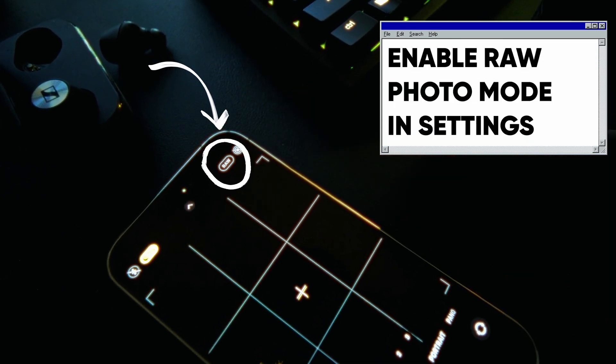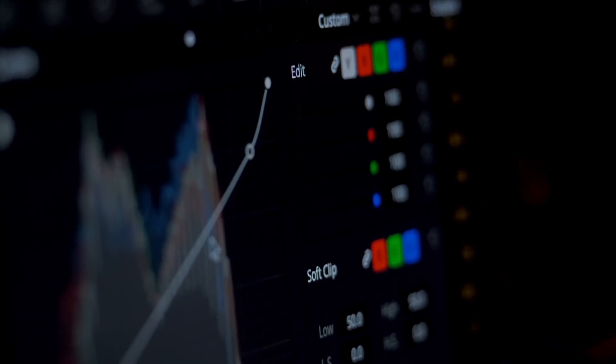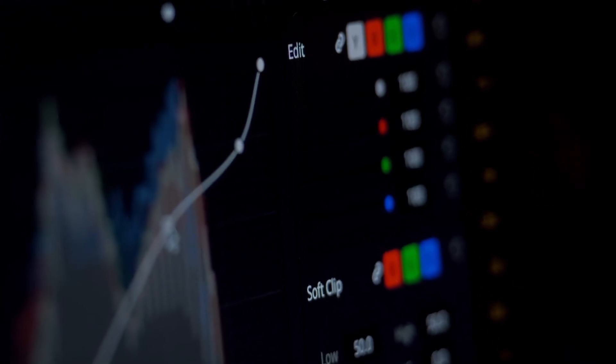The very first thing I'm going to do is make sure I turn RAW on. I'm also going to be using the regular camera app built right into the phone. With these phones now, they have the ability to shoot RAW, and whenever you're shooting RAW, you have a lot more availability in post to manipulate your image. It's way better than just shooting JPEG.